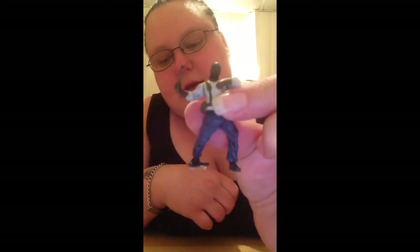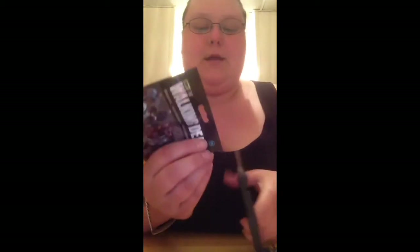His head isn't all the way — oh, right there, now he's assembled. It looks like he's about to kill a walker — awesome! So let's go for the next one, hopefully it's a new one.